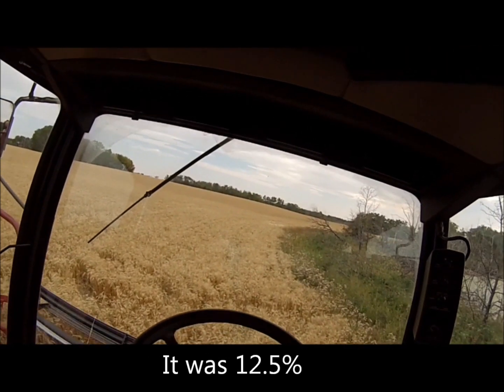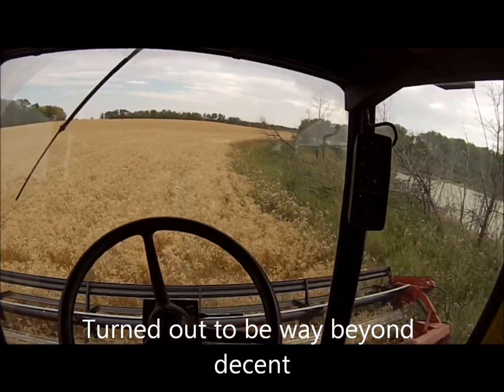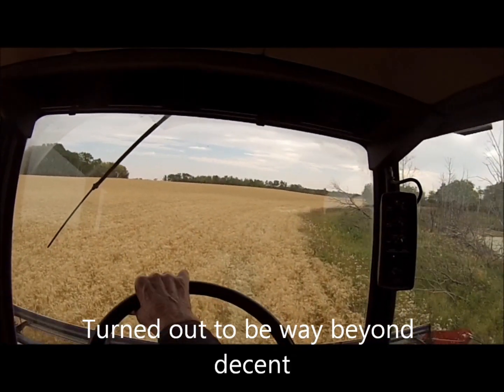Fairly decent looking crop, except for those thistles around the edge.